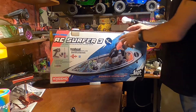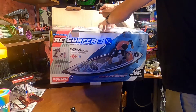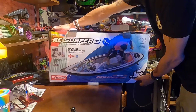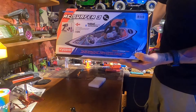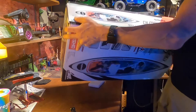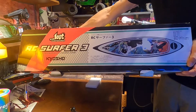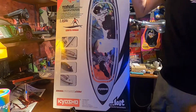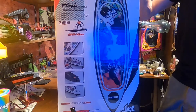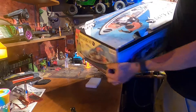So it is the one-fifth scale. Let's show the box first. It's the RC Surfer. It comes complete, ready to run, with an electronic surfboard, a guy that goes on the surfboard, and a controller. So let's see what's in the box.